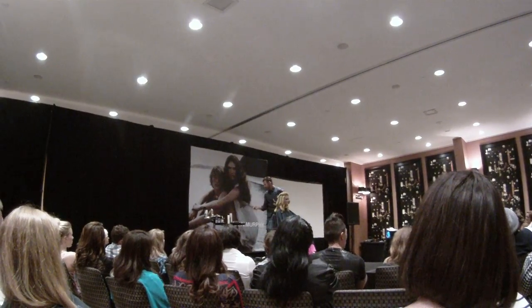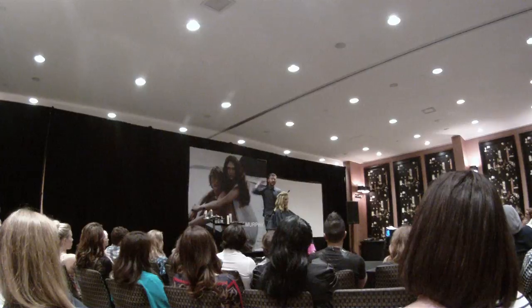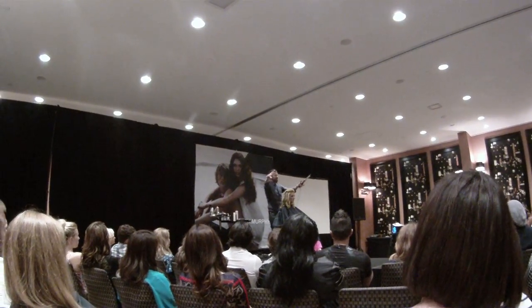A lot of the time with Fashion Week or anything, we curl tight but then dry it back out, so the hair is big with less curl.